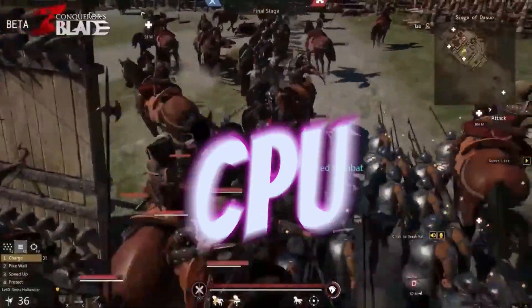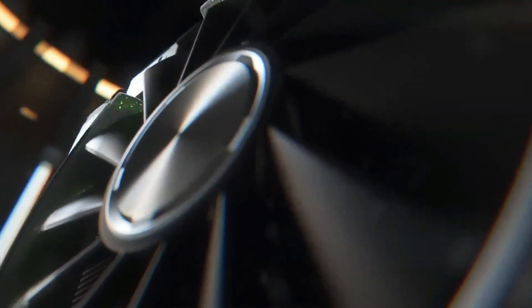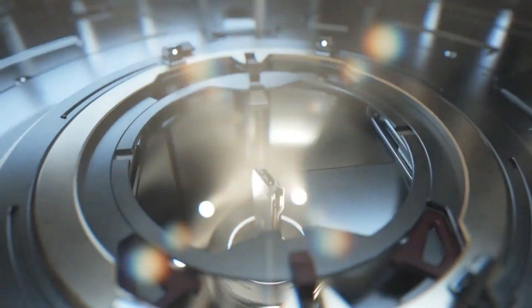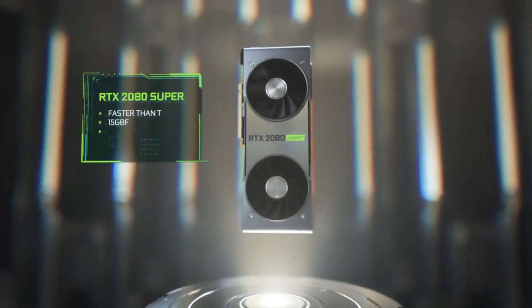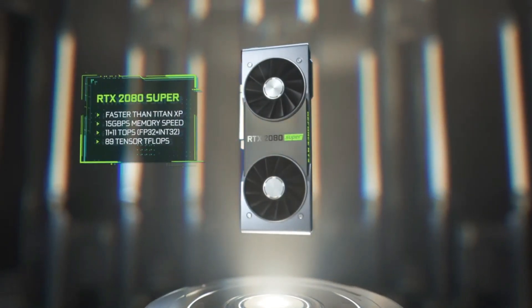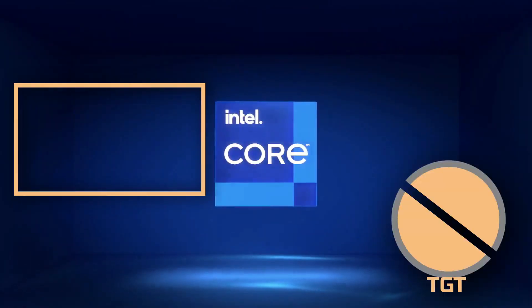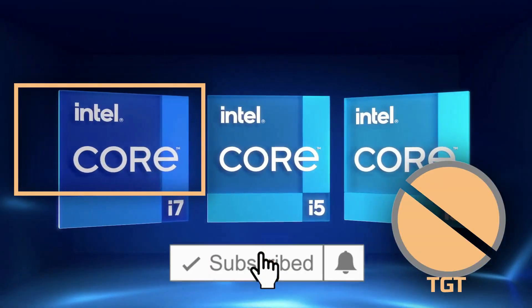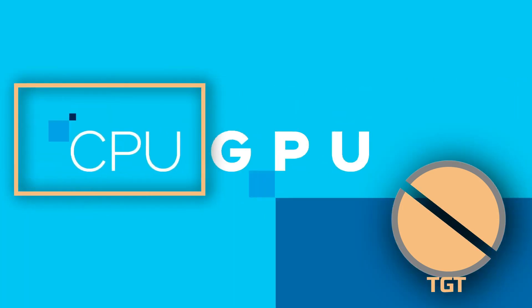If you really want to undervolt your GPU, first know why you want to undervolt it, and check the kind of work you're going to do with your PC. Undervolt it at your own risk and the correct way, or else you're going to end up turning your CPU into a stone. Don't forget to like and subscribe for more content like this — thanks for watching.